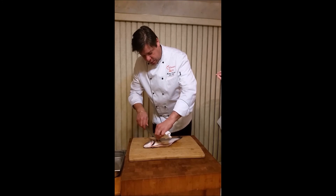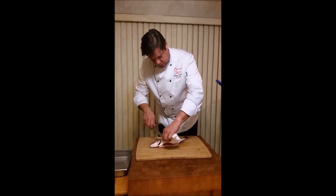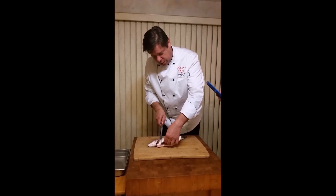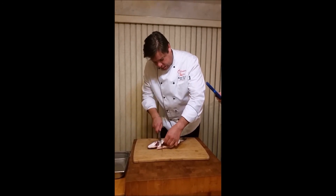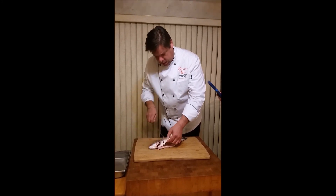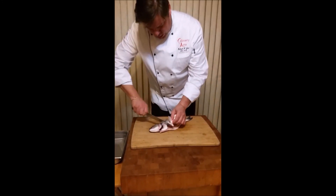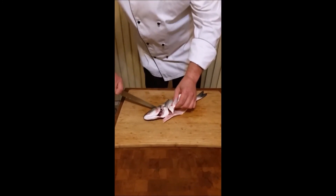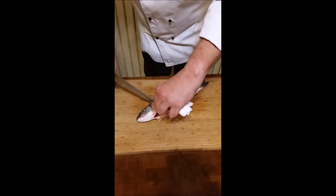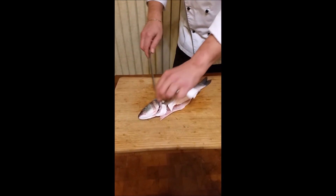So first I'm going to get underneath this dorsal fin right here, and then there's another one right here that I could include but I'll trim it off later. I want to go ahead and cut through that and then cut through this and come around to the head. That sort of separates the head from this side of the fillet.